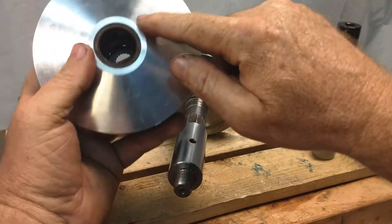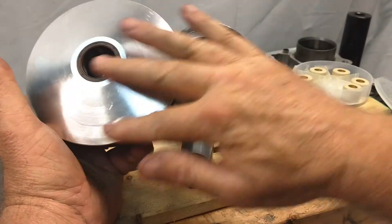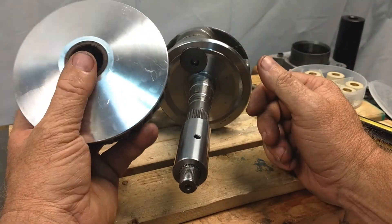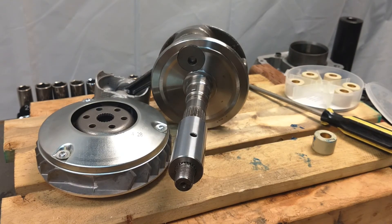You always want to inspect your sheaves on both sides and make sure they're clean like this one — this is a brand new unit. If it was used, I'd take a 3M Scotch-Brite and go over it to make sure there's no debris from the belt, wear, or glazing. And that is your primary clutch, or variator. Have a good day.